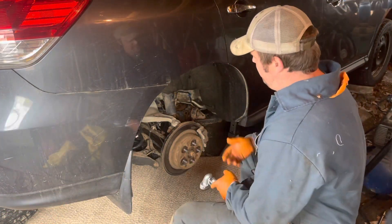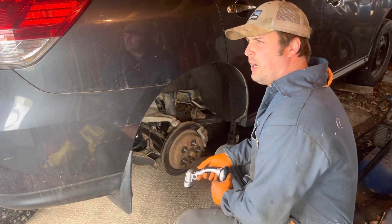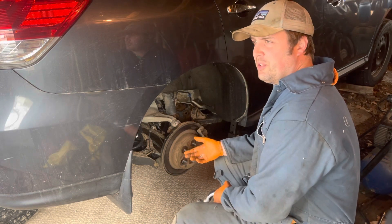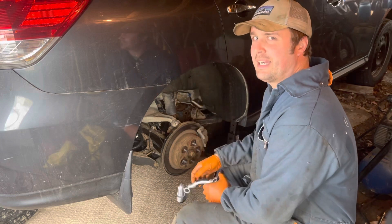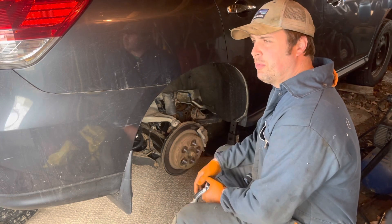As you can see, we got it lifted up, wheels off. Threw a rug down because I've got a dirt floor — that's how I roll around here. And if I toss an old carpet and drop something, which I will, then I can find it. You can hear the air compressor leaking in the background because, well, we're fixing a car today, not an air compressor. So that's probably tomorrow.